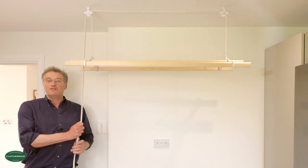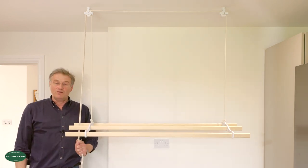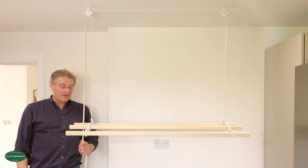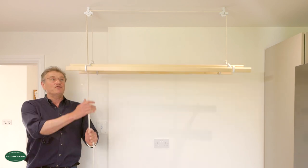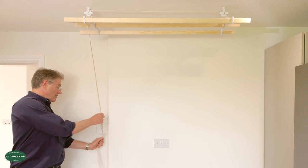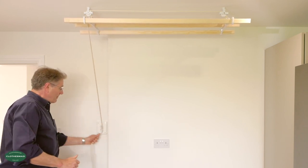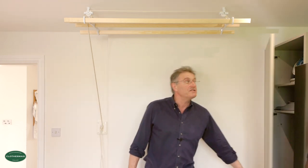This particular model — the popular — has got the highest clearance over doors when fully retracted. So if we take it to the very top and lock it off, you'll see it even clears the tallest of doors.